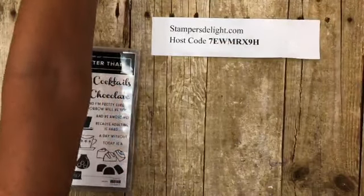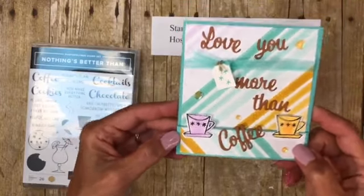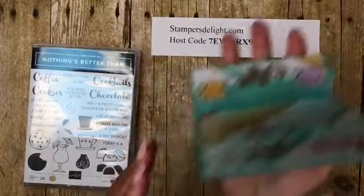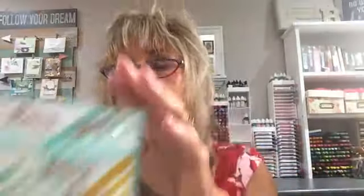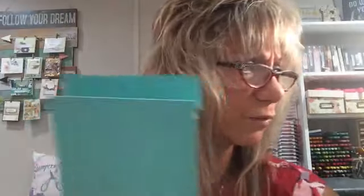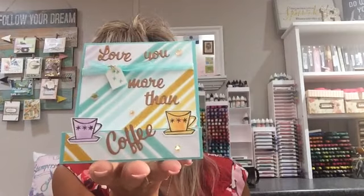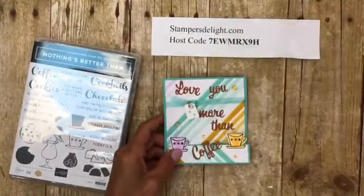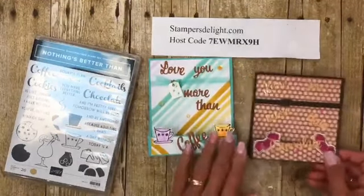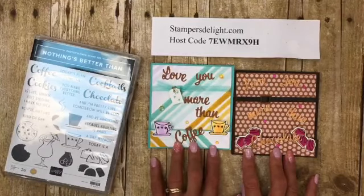Let me bring in one more to show you what it looks like with the 'Playing with Patterns' paper — 'Love you more than coffee.' You can flip it up and see the stair step card standing upright. I used a 'Lovely You' stamp set for the inside: 'cherished friend.' Yes, definitely share my videos — thank you so much! The angry Pac-Man is looking for cookies, that's why he's angry. There are the stair step cards!